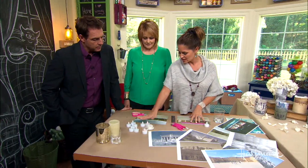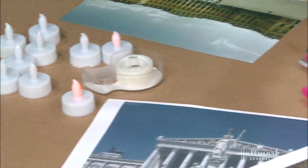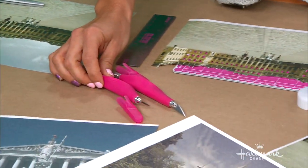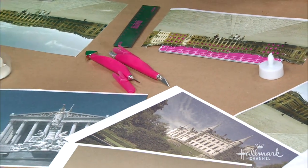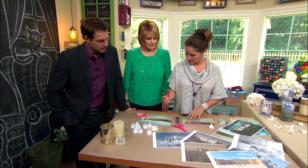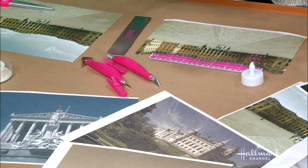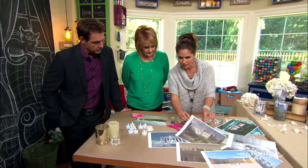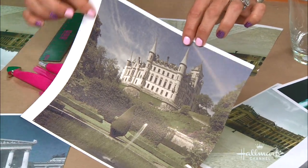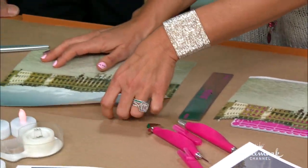You want some battery-operated tea lights, some tape, and a little hole punch is great — on some of them I used a hole punch to create little starry nights for an evening scene. And then you have your exacto knife, which I use for so many different things. First thing you want to do is cut off the white border — trim it all off. This one is trimmed up and ready to go.